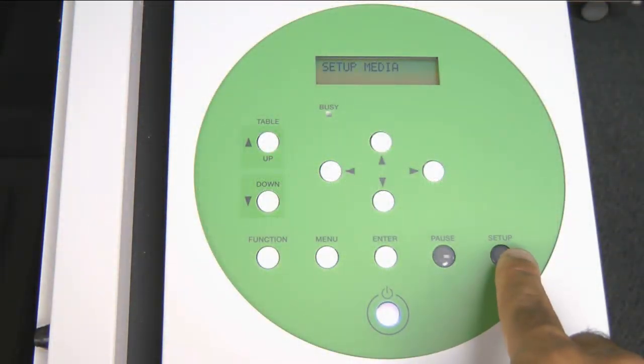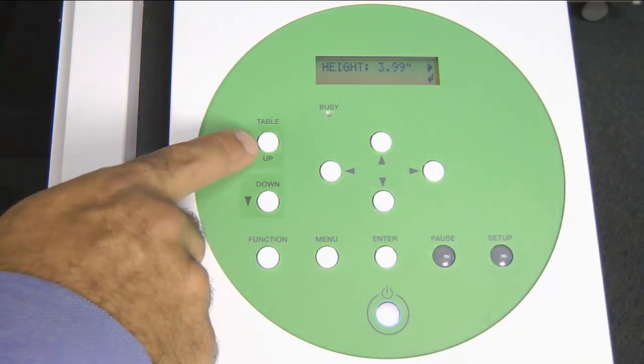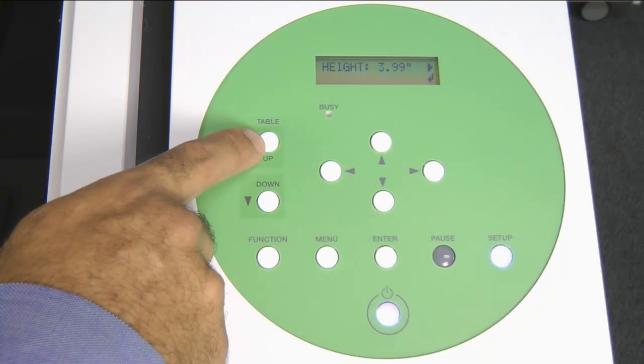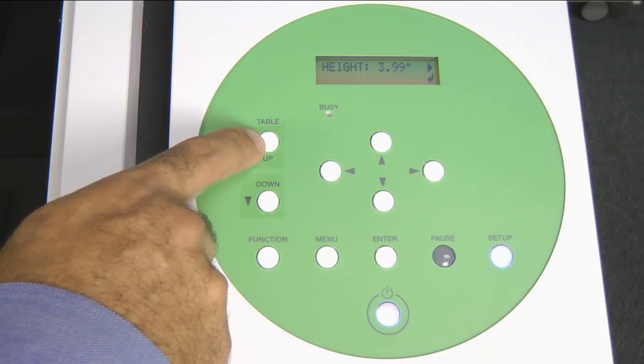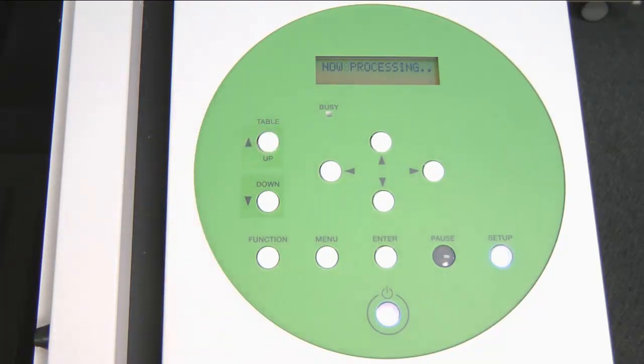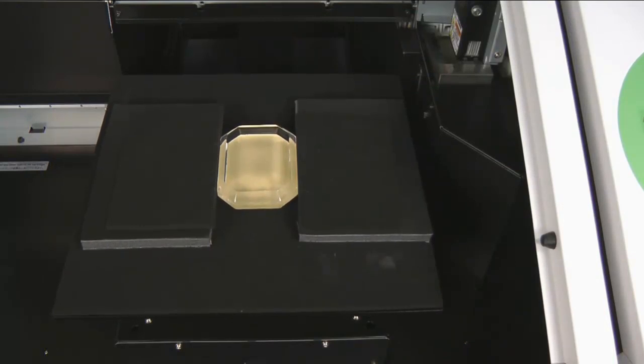Once the material is secure, we will go ahead and press the Setup button. During the setup process, we will set the table height as well as our printable area. To set up the table height, we go ahead and press the Table Up button.